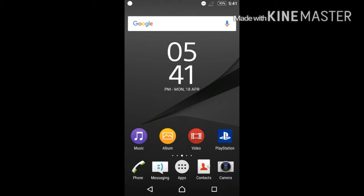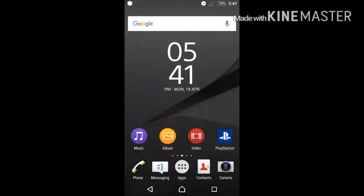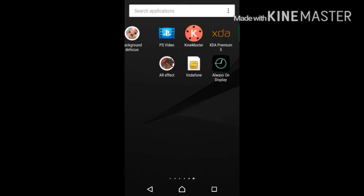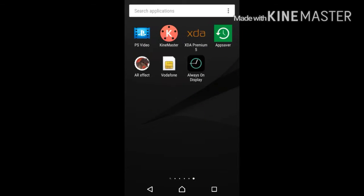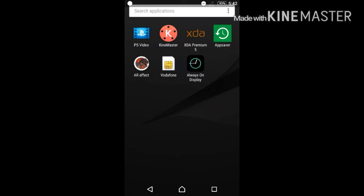Hello everybody, welcome to a new tutorial. I know I've been making a bit too many tutorials lately, but I really like making these. There are a lot of new apps I want to show you that you can try on your Android device. This cool feature is the Galaxy S7 always-on display for any Android device. I'm currently running this on my Xperia Z2 running Marshmallow — I'll leave a link to that in the description, and also a link to the app.